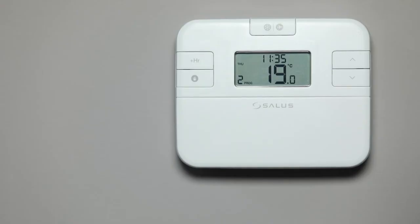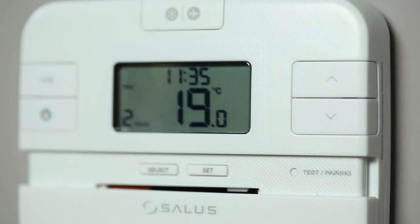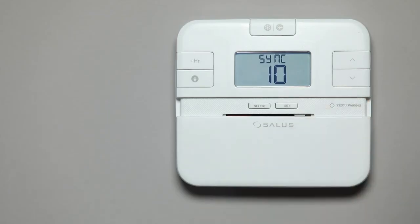On the thermostat, slide down the front cover to reveal the test pairing button. To start the pairing process, insert a pin into the test pairing button and hold until the display shows SYNC 10. The 10 minute countdown will begin.